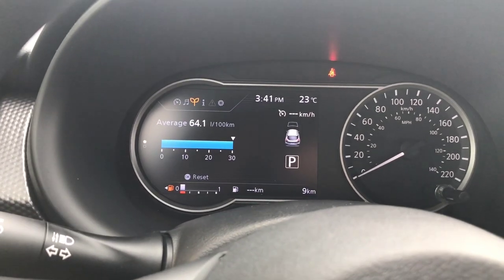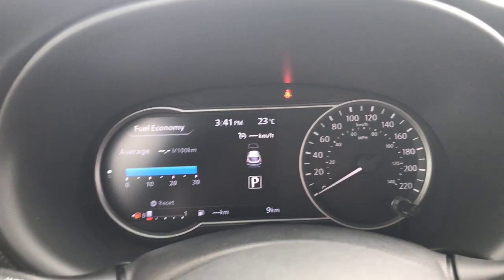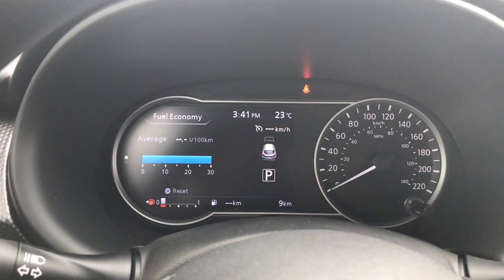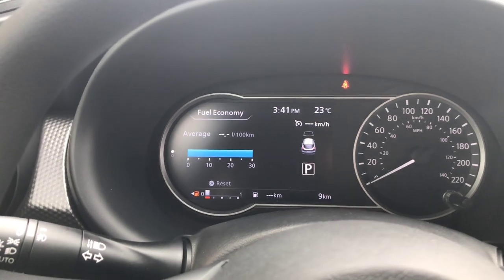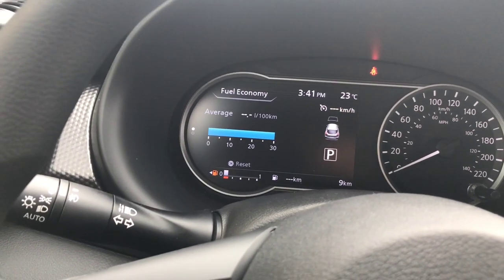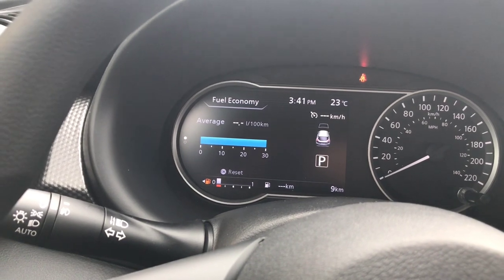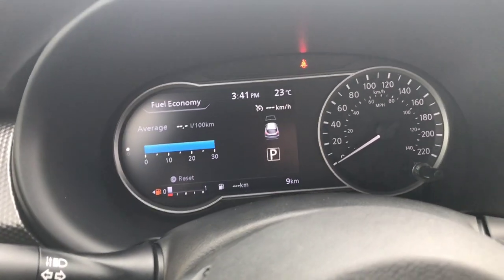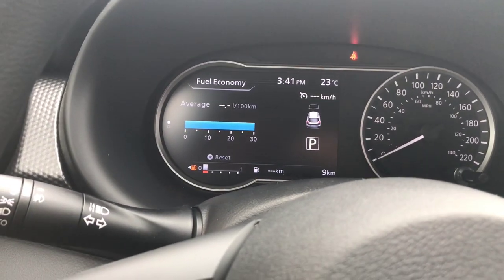The next screen to the right shows my average fuel economy. These vehicles are fantastic on gas — you're going to get 6.6 liters per hundred kilometers on the highway and 7.7 in the city, for a combined of 7.2. My experience has been that as long as you don't drive it hard you're actually going to see better fuel economy than that. Those are just averages.